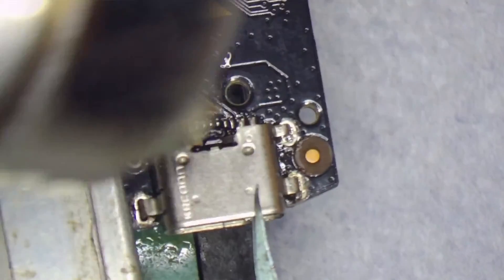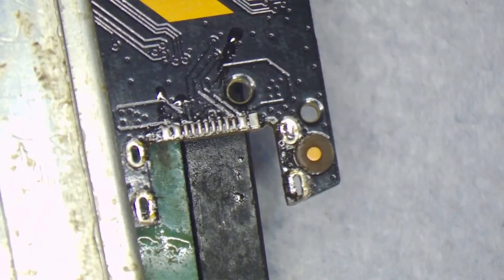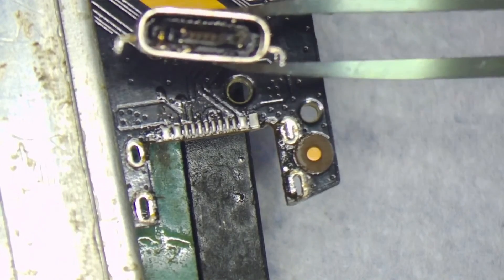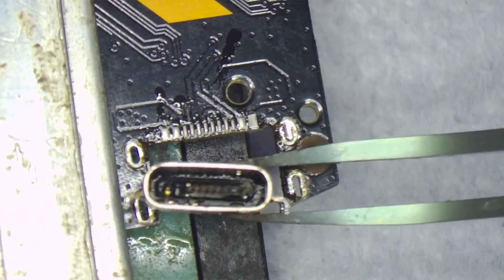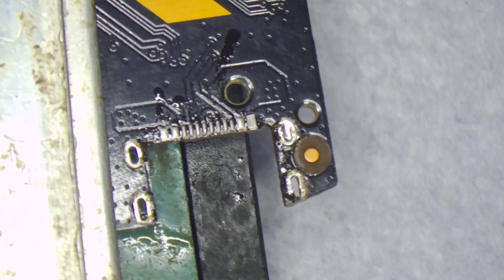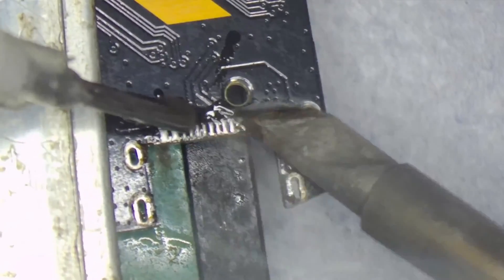Don't try to pull hard — instead, try to move your hot air station like this so it gets even heat. That was easy! Then we will clean up all the legs, and once again be careful not to use too much heat and to stay too long on one spot. Like this, you can remove the old solder off of the board.